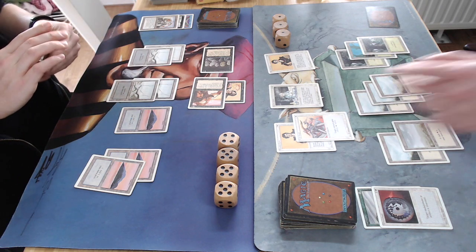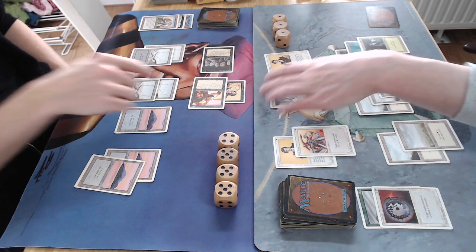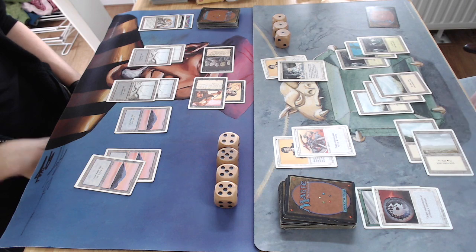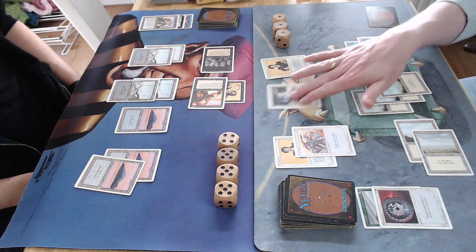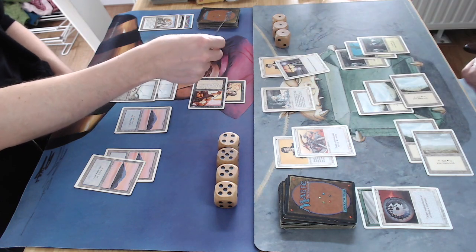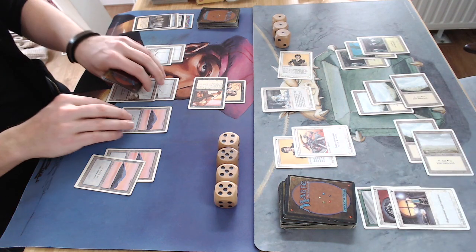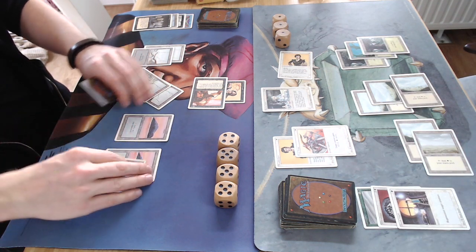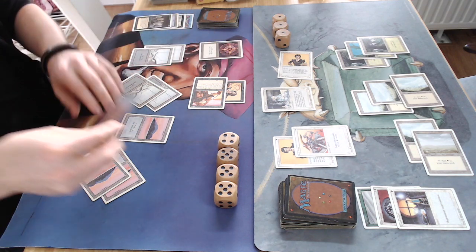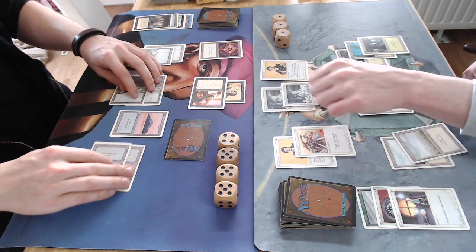Looking at my cards — man, look at my body language, I'm not happy with that card. Attacking with two, interesting — what could I have in hand? He's going in with a band, pumping the Benalish Hero. Oh, there's a Death Ward! Blocking it and then using the Death Ward. He was blocking in a band, putting all the damage on his Benalish Hero.